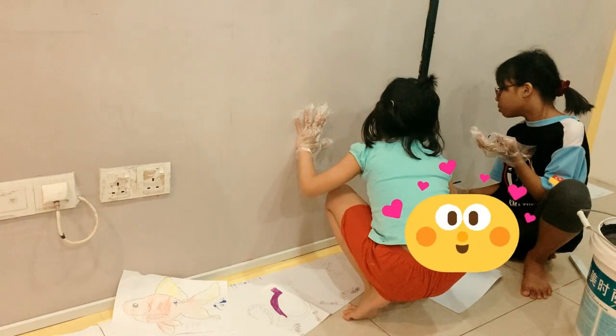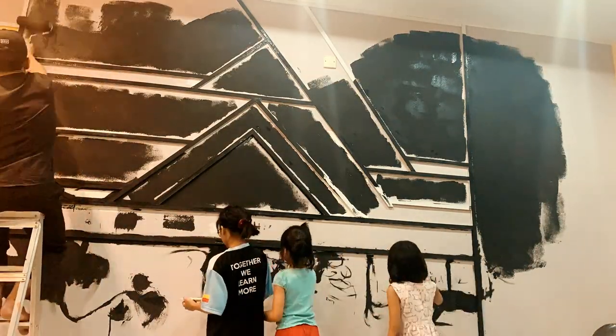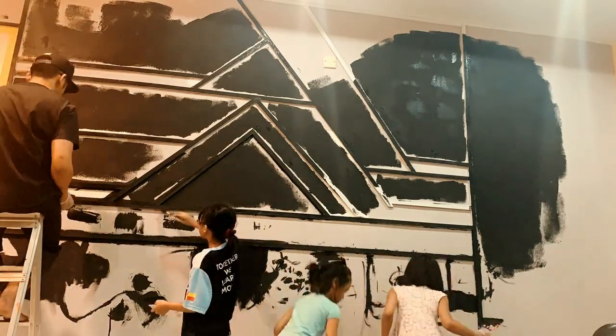Wow! Alhamdulillah rajin, anak buah aku ni.